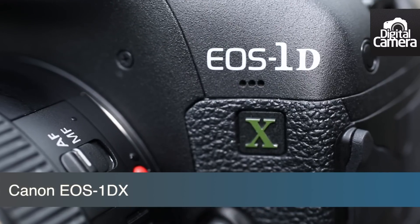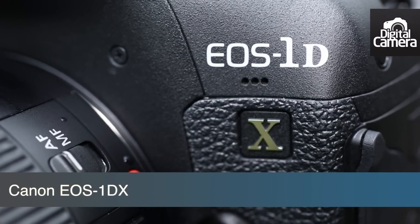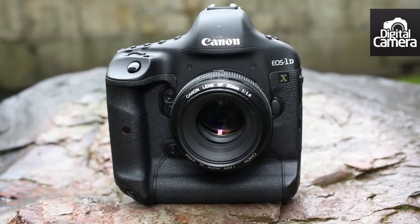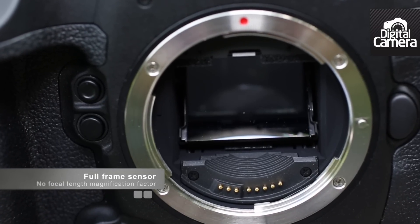This is the EOS 1DX, the latest model in Canon's 1D series of professional SLRs. Unlike the 1D Mark IV, which has a 1.3 times crop factor, the 1DX has a full frame sensor, so there's no focal length magnification factor.